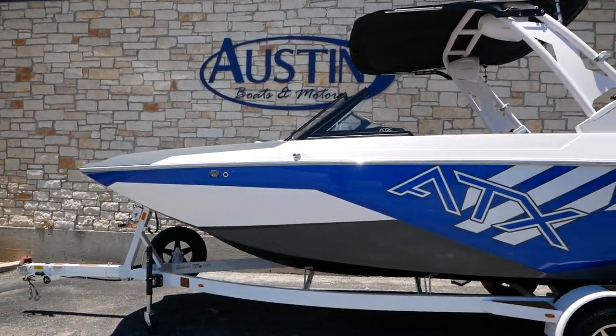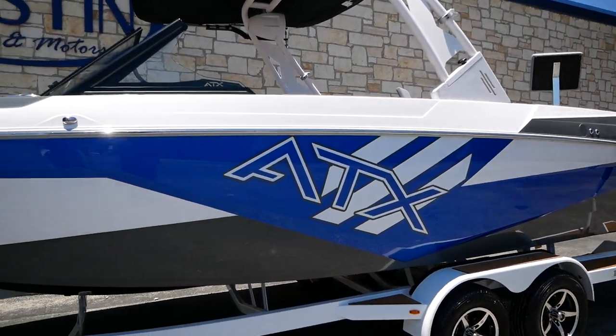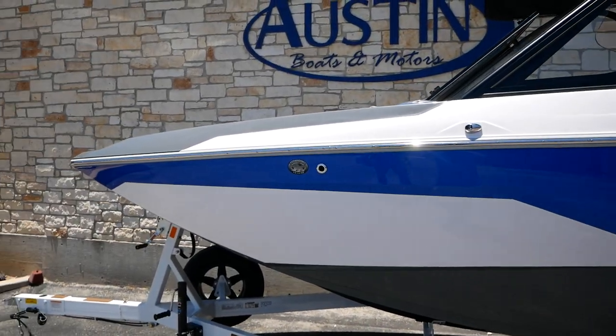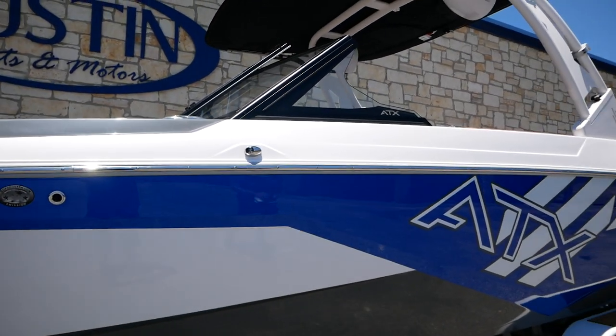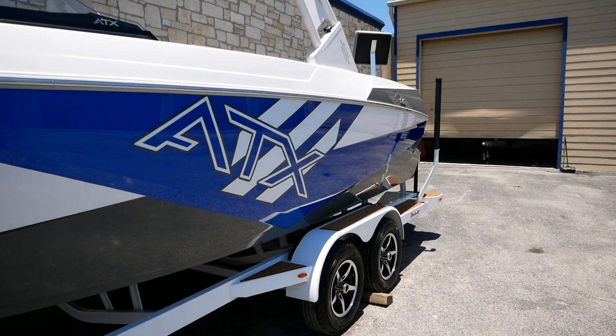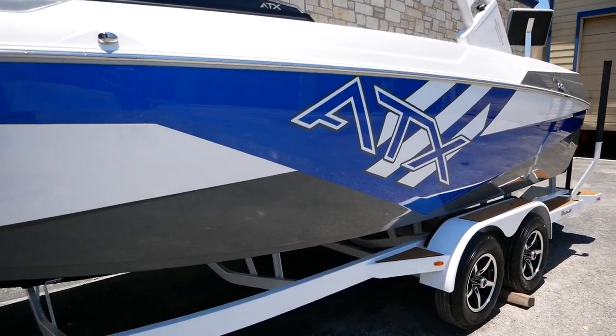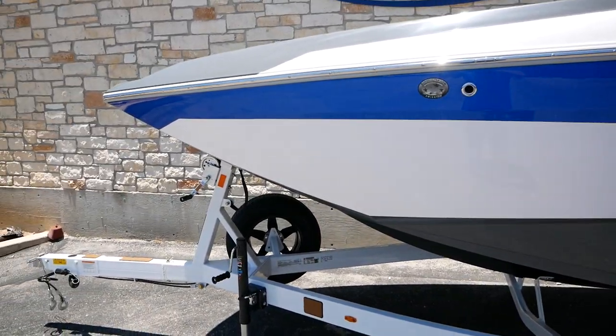Today I'm going to be walking y'all through this ATX 24-foot Type S. This is basically like Tyga's little brother. This guy is made out of Abilene, Texas, right next to the Tyga factory, and this is our price point boat. It's going to have a beam of 102 inches, 24 feet long, and a ballast capacity of 3,750 pounds.